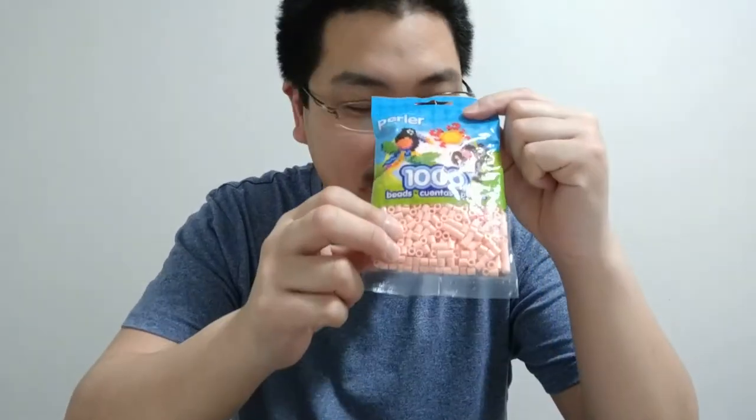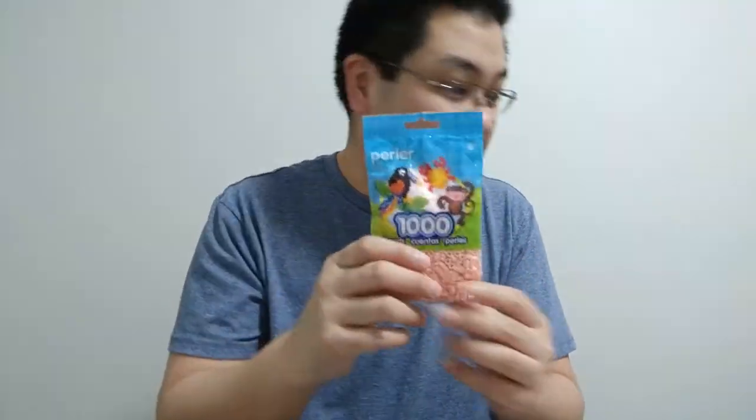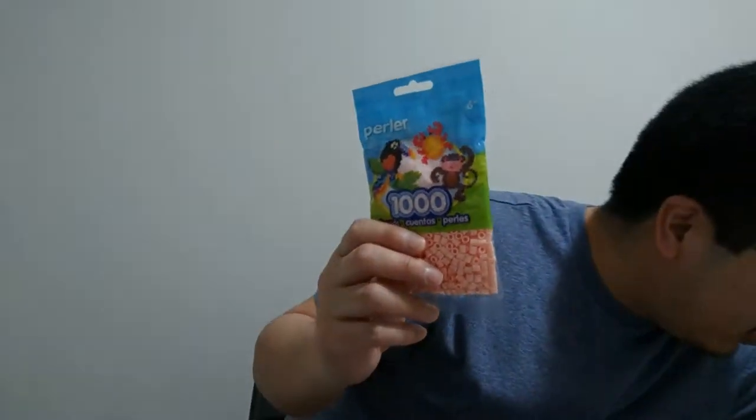Let's start with the supplies I have in front of me. Perler is a brand name. Perler beads - there's a thousand beads inside each bag. I've counted them before, a thousand, one hundred percent sure. Never short, never extra. They offer different colors and I have over 30 types.